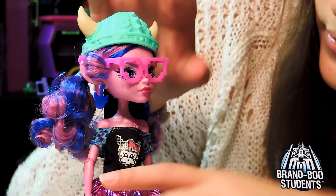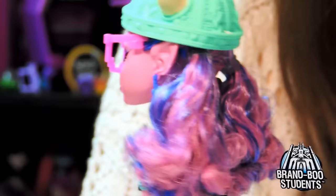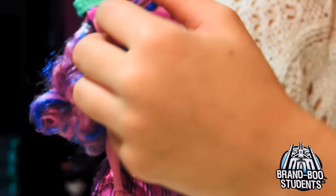Her makeup - her eyes are actually really cool because they're pixels, like a game. The actual eyeball - that's really cool. She has blue and purple eyeshadow and a dark pinkish color lipstick. Her hair is in two pigtails and curly at the end, with little bangs going to the side.